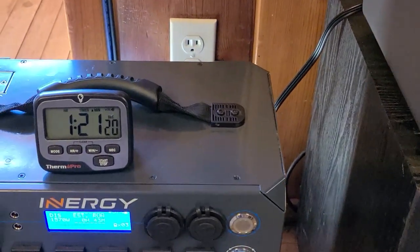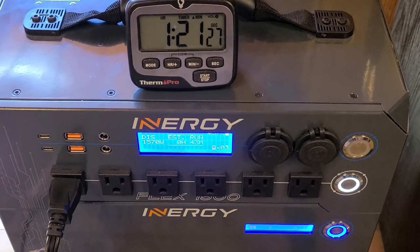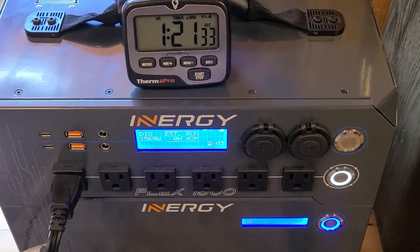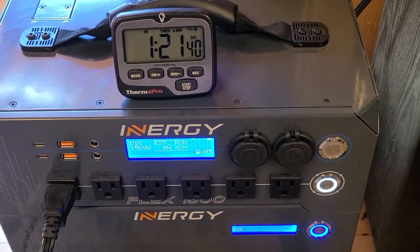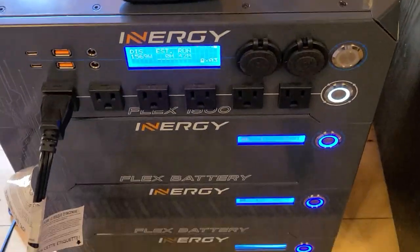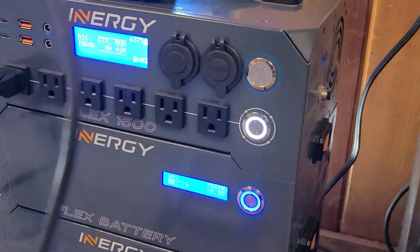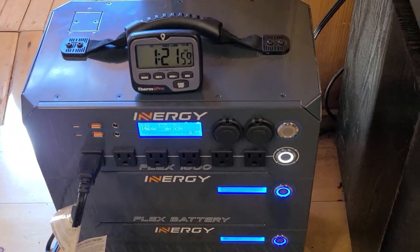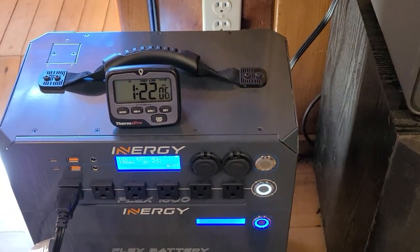Okay, so we are an hour and 20 minutes in and the fans are rocking on the Energy Flex. We're actually pulling 1570 watts, which is more than I wanted, but so far it's doing really well — just some warm air blown out of the side, cooling fans doing their job, hasn't shut down, everything's still going. That's pretty impressive. All the batteries are perfectly synced up and everything is working flawlessly. That is just a ton of power to be coming out of something you can carry around and take camping.